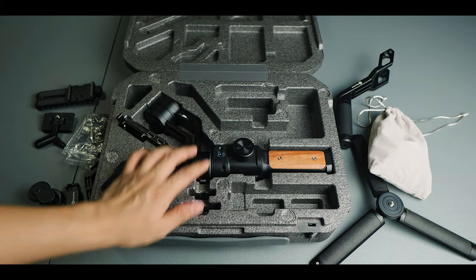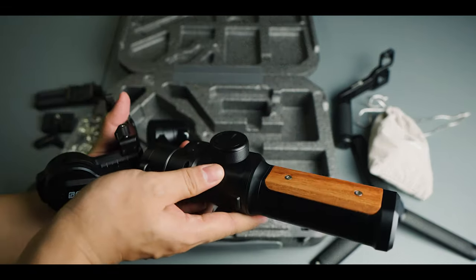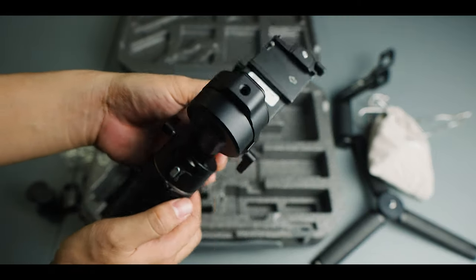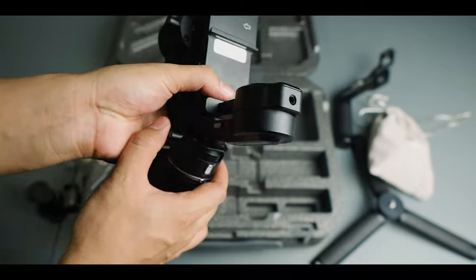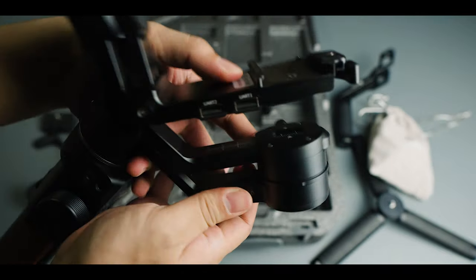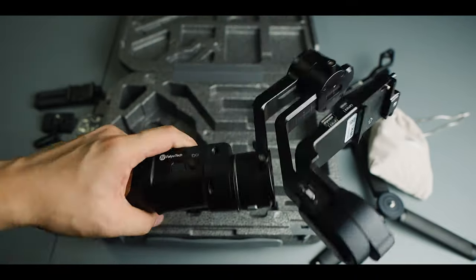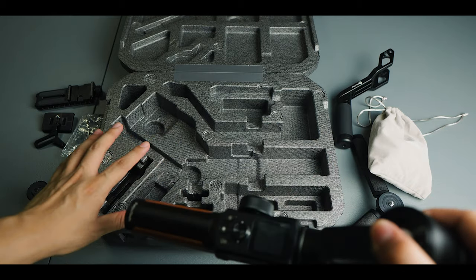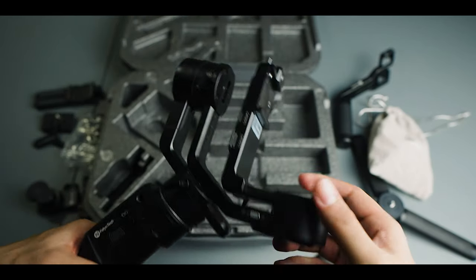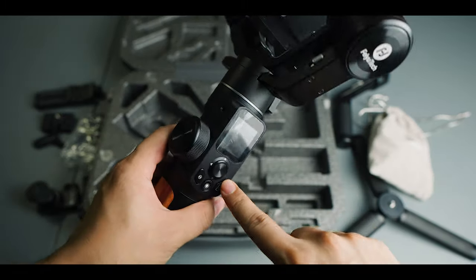And of course, the main star of the unboxing — the gimbal itself. You'll notice it has a locking mechanism. When you get it out of the box, all axes at the joints are loose. To be honest Martians, if this were mine, I wouldn't put it back in the case because I just kept it in my bag. It's a bit of a hassle carrying the case around.